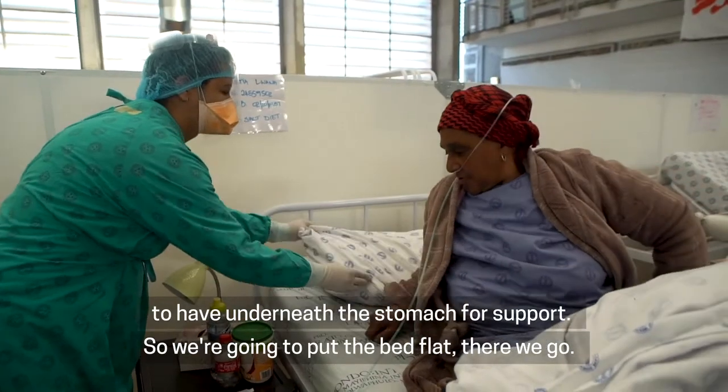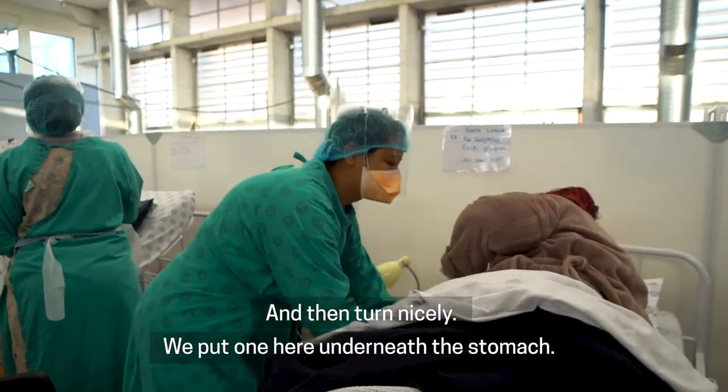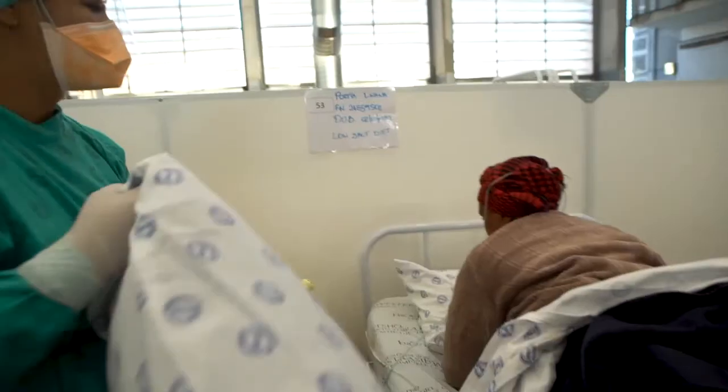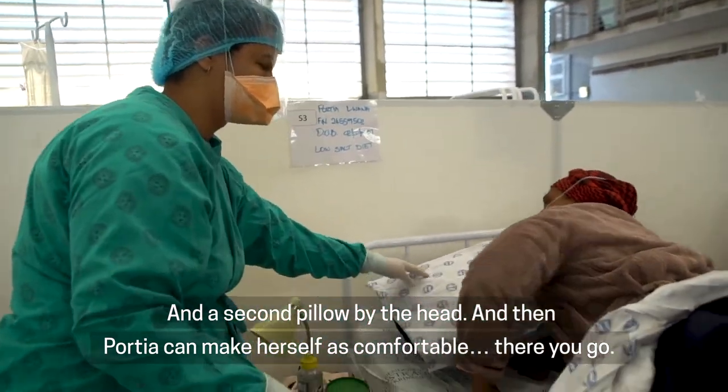We're going to put the bed flat. And then you turn nicely. We put one pillow underneath the stomach and the second pillow by the head, and then Portia can make herself as comfortable.